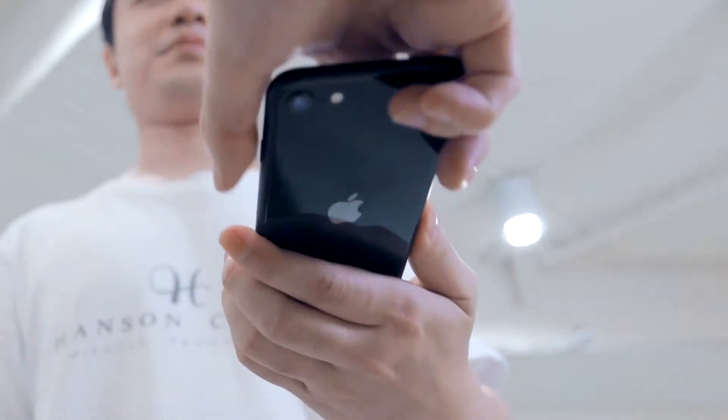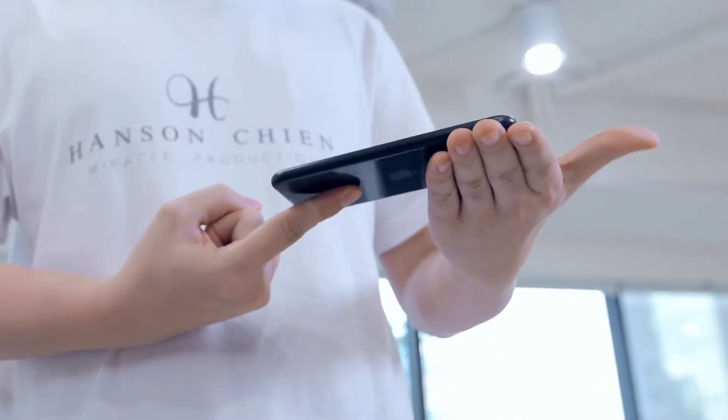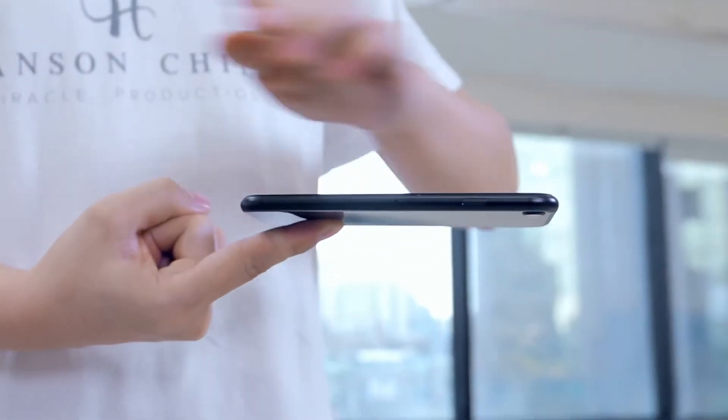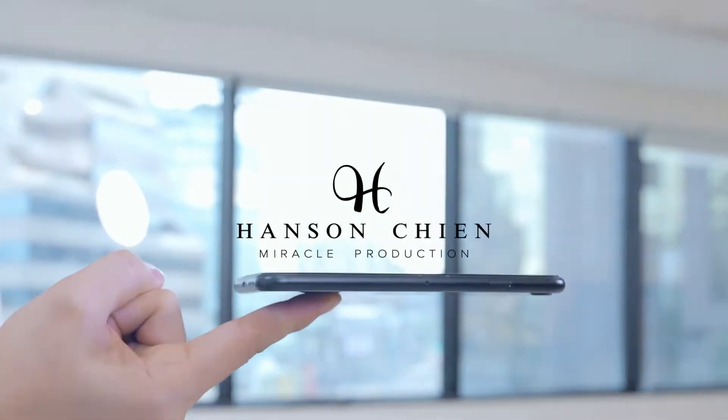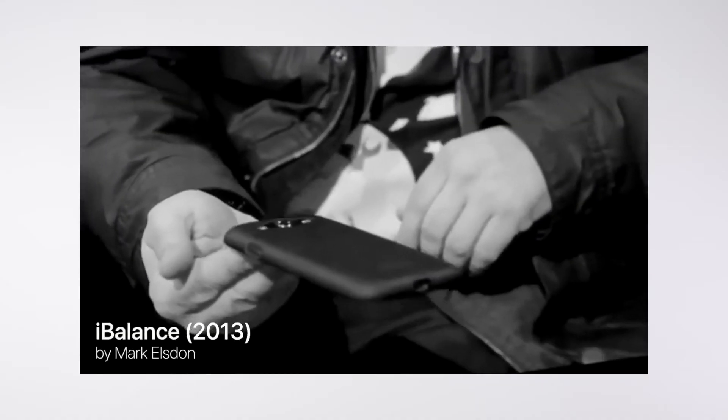Can I borrow your phone? Watch closely. About eight years ago, iBalance came to this world. It allows you to balance a borrowed cell phone on your fingertips.